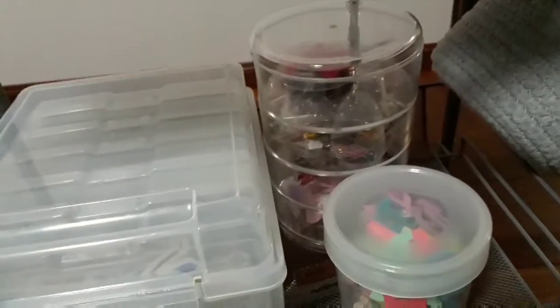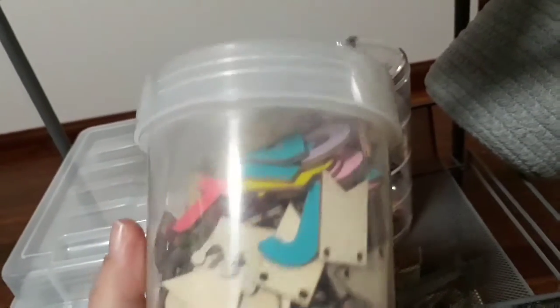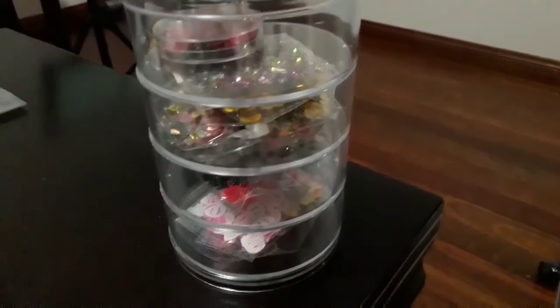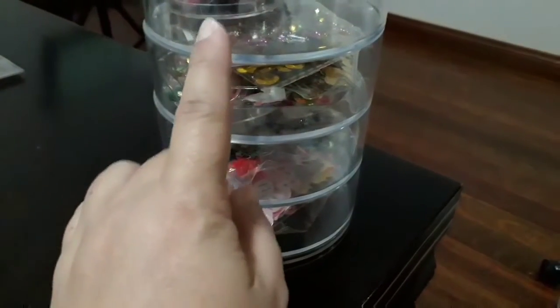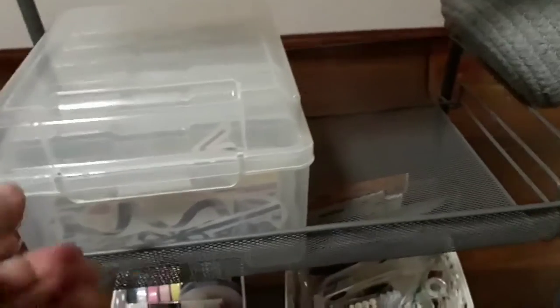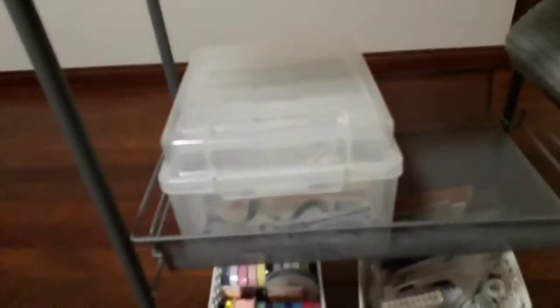On the middle shelf, this box here has little wooden icons and letters. Then there's a container I already had in a different area — I emptied it and thought it would be perfect for my sequins. I've got miscellaneous ones in the first two compartments, Christmas ones, and then Easter ones. I couldn't believe how many sequins I have!